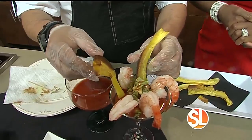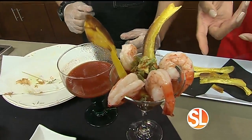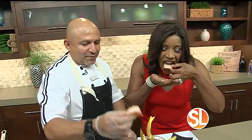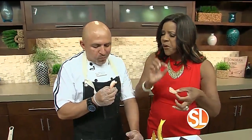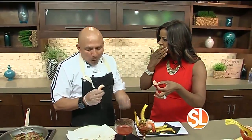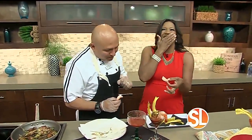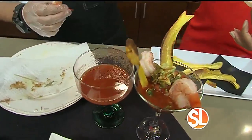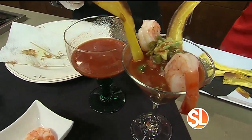So refreshing, look at that — that looks good. That's delicious. What did you put on the shrimp, anything? I put a little bit of lemon juice, kosher salt and a little garlic. You got a little bite, right? A little bite.